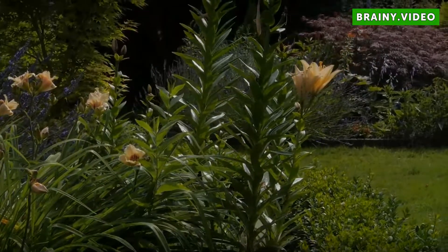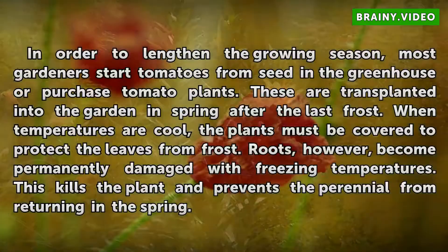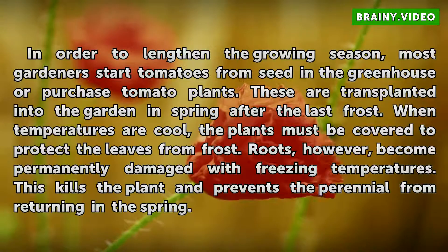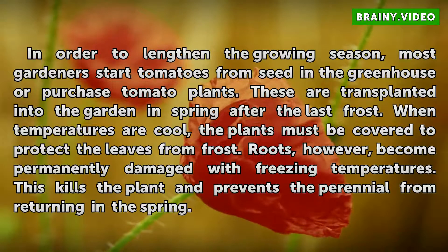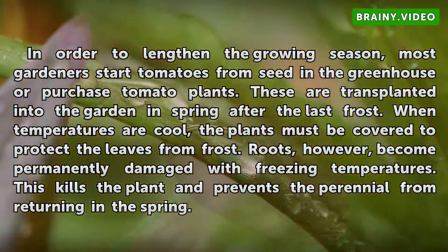In the Garden. In order to lengthen the growing season, most gardeners start tomatoes from seed in the greenhouse or purchase tomato plants. These are transplanted into the garden in spring after the last frost. When temperatures are cool, the plants must be covered to protect the leaves from frost.